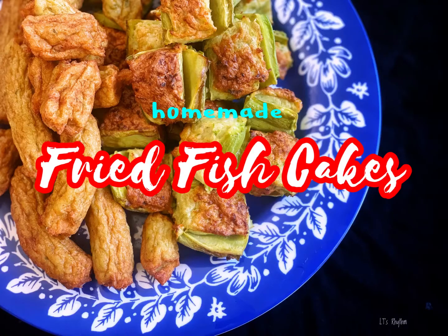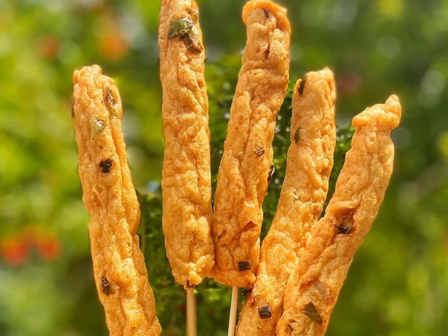Welcome back to our channel. Today we made fried fish cakes from fillet tilapia fish and fried stuffed bitter melon.